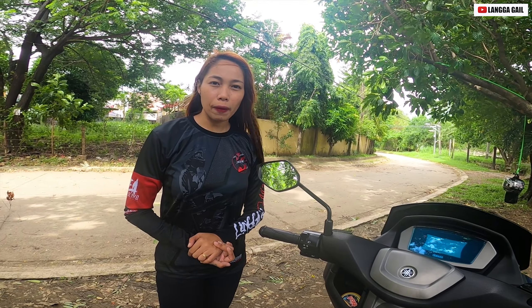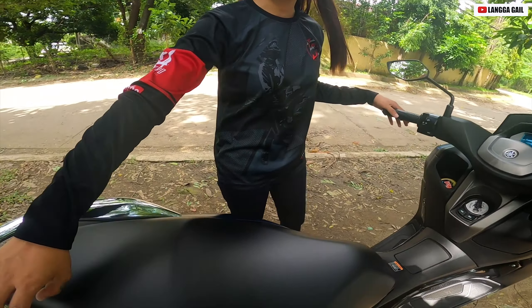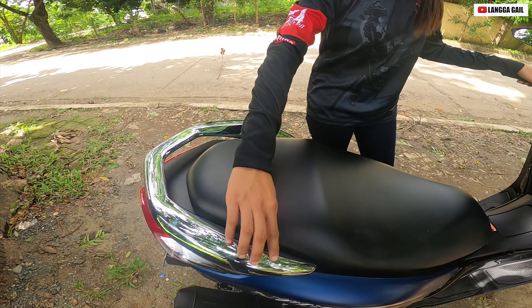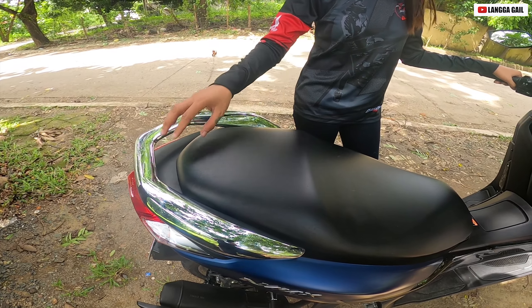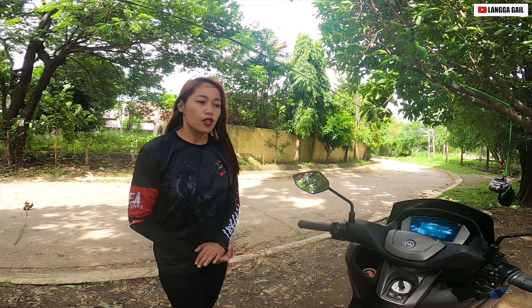Ito nga palang NMAX 155 Matte Blue guys, lahat to stock except lang sa hawakan ng passenger. Kung mapapansin nyo guys, naka-chrome na siya — dating black to. At the same time yung kanyang mugs naka-chrome na din.